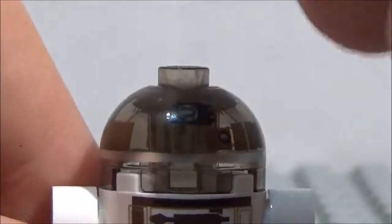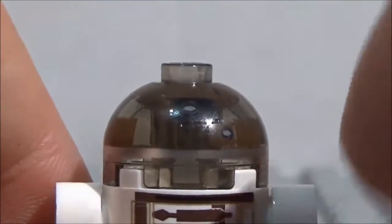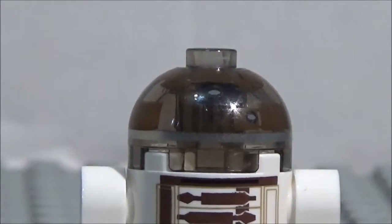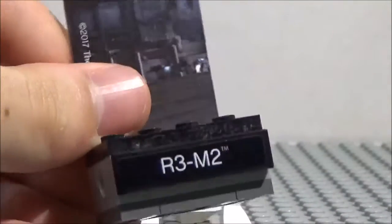So yeah, pretty awesome minifigure, very unique, I really like it. And it also comes with this base, as I'll show you right here. Here's the base it comes with — I'll zoom out a little bit. It says his name right there, you've got the stand for him, and you've also got this background. And that is attached like this, on the back.